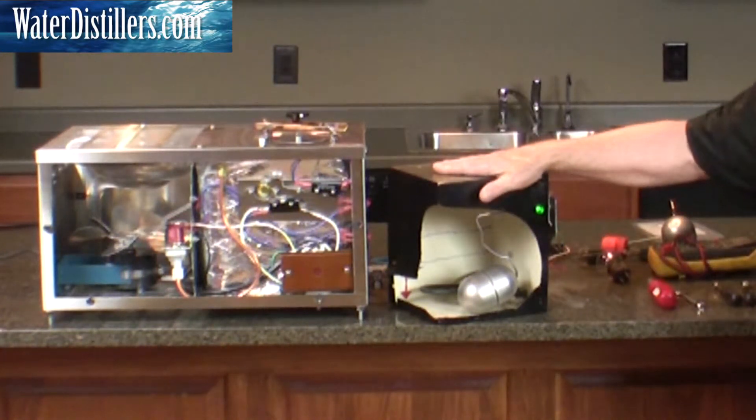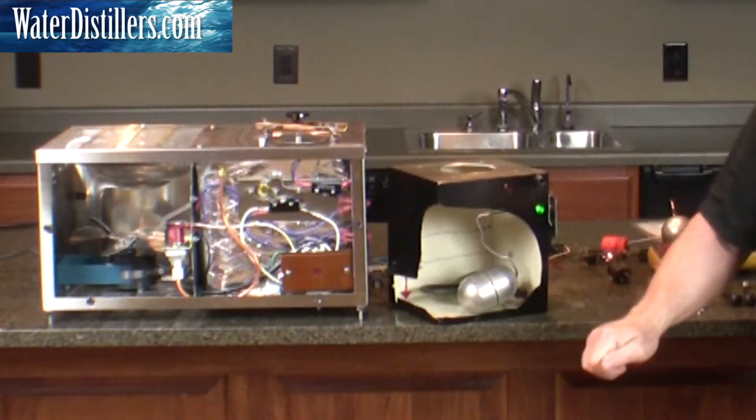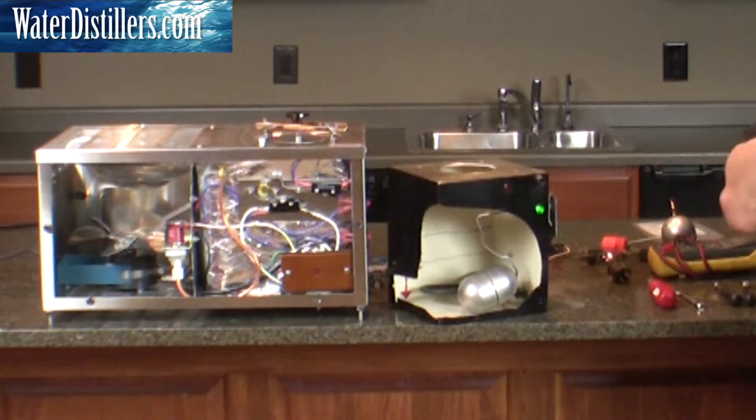The distiller itself does not know when the storage tank is full — that's a function of the switch that's on the storage tank. One of the drawbacks is you've got to be careful if you're maintaining your still or working on it or unplugging it. Be sure you always plug your distiller into the storage tank, because the storage tank will shut the distiller off. Otherwise it'll run forever.